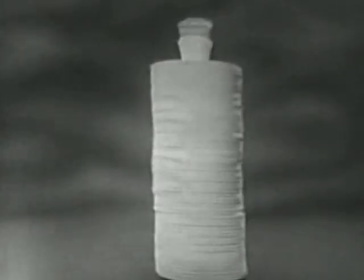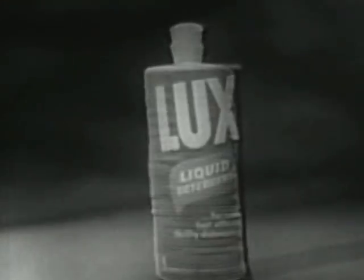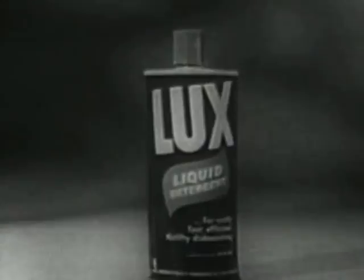When dishes pile up, make them disappear fast. There's no liquid like Luxe Liquid.